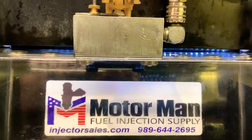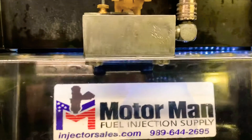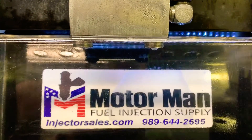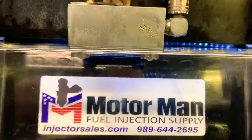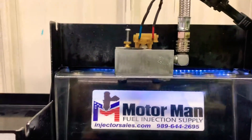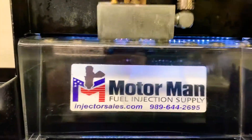And this would be your cranking if you're turning the key just to start the vehicle — that's basically what you would expect to see right there. So as you can see, no dripping, no droplets. If anybody tells you that that's normal, they're wrong.